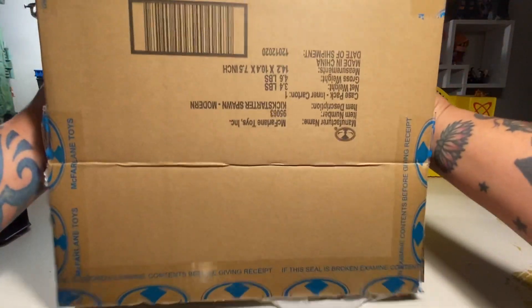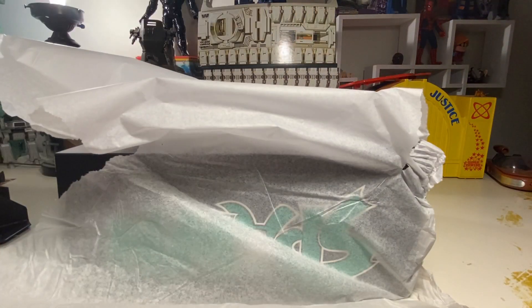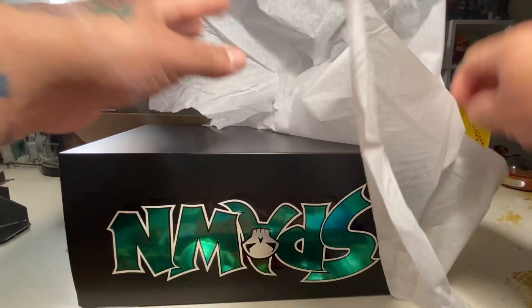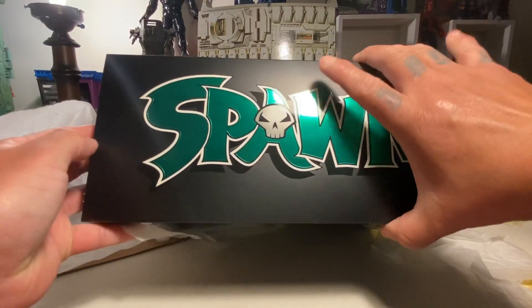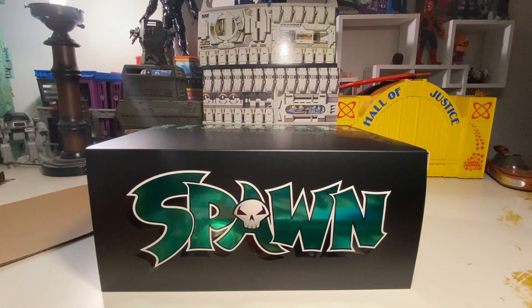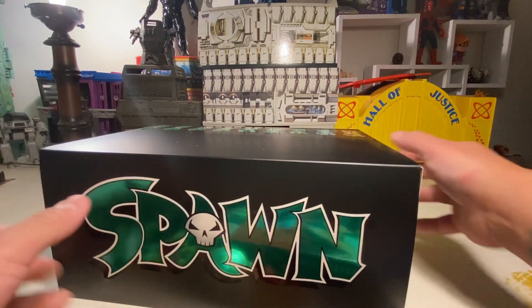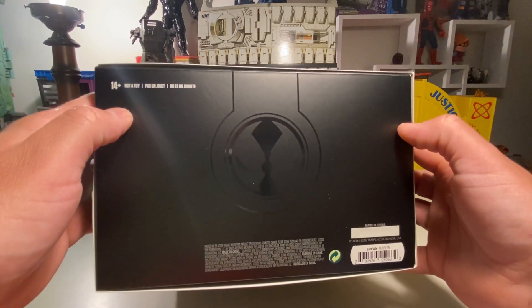Oh wow, here we go! Got the green foil on here — let it shimmy on out. Sweet man, this box is huge, this is rad. I'm glad I had the day off today. The green foil Spawn logo on the side — this is dope, really cool.